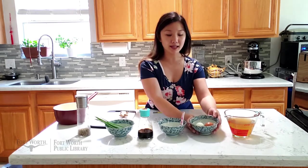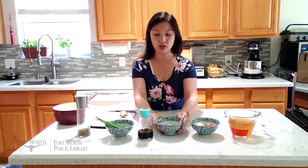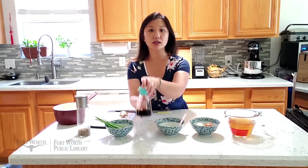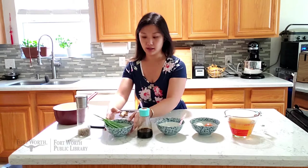For this recipe, egg drop soup, you will need four cups of chicken stock, two eggs, one tablespoon of cornstarch, soy sauce of the flavor of your liking, chives. I also like to add in some ginger and white pepper.